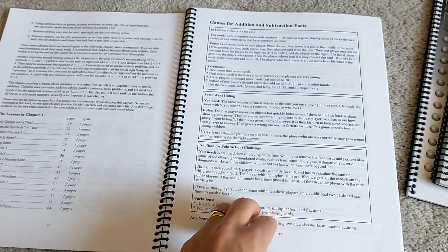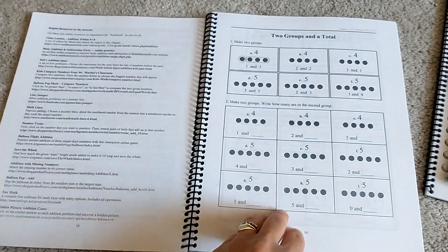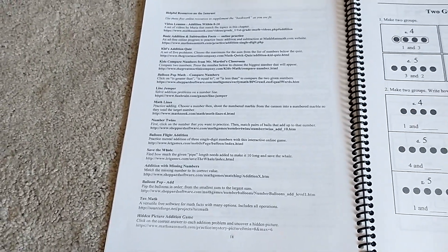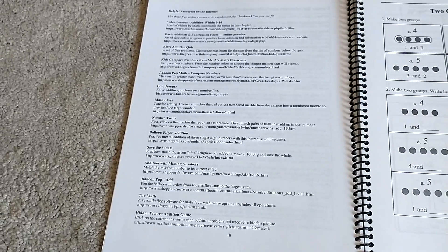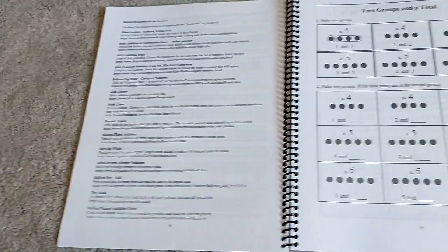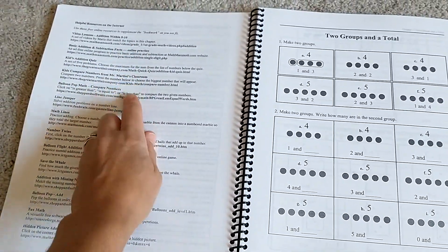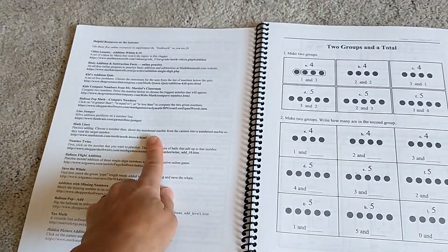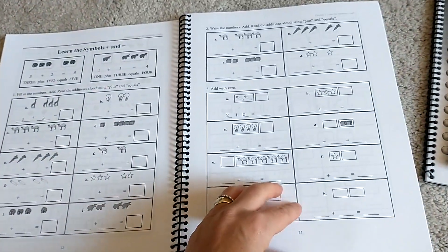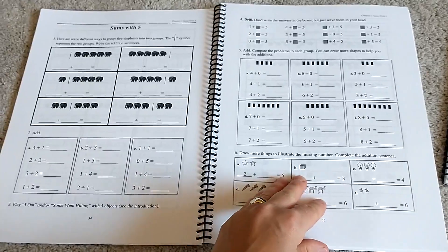One of the things that I love is she has a lot of extras that she adds on to each chapter. Here she has some addition games that you can play along with your lessons. For each lesson, she also has games that you can play online. My daughter loves this — after her lesson, I pick one of these games and she hops on and plays it to review the concept. It really solidifies what she is learning for the day, and usually the games she can play in 10 or 15 minutes.